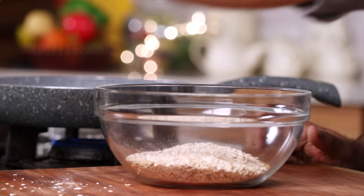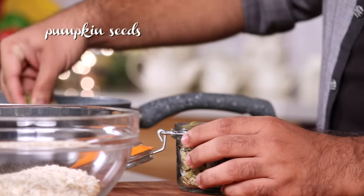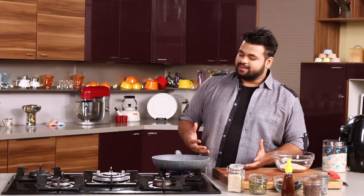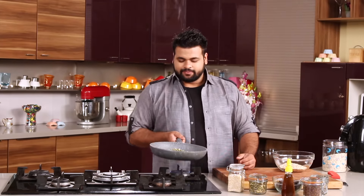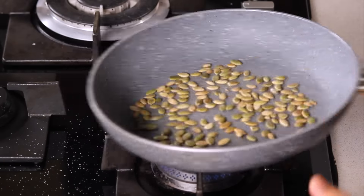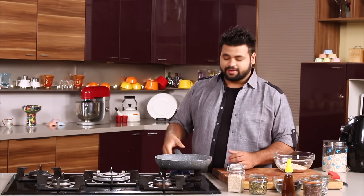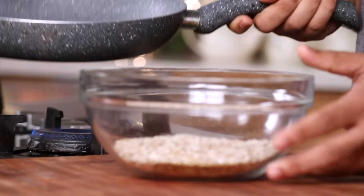And the next thing is some pumpkin seeds. Let's roast them. Pumpkin seeds have their own health benefits — they are very good for diabetic patients especially. It helps in levelling your sugar content in the body, and this goes in.